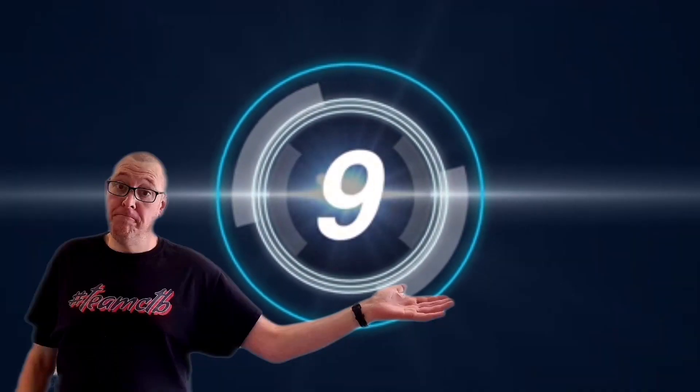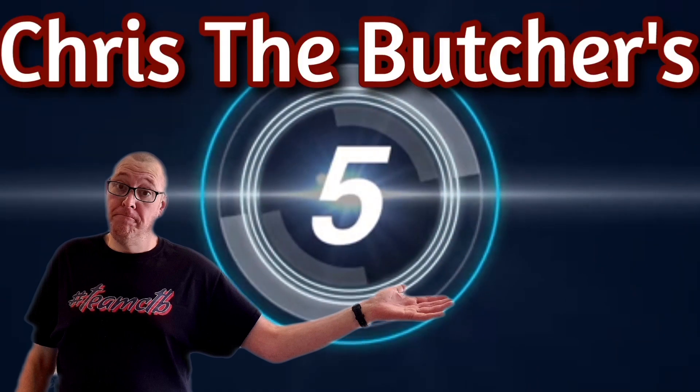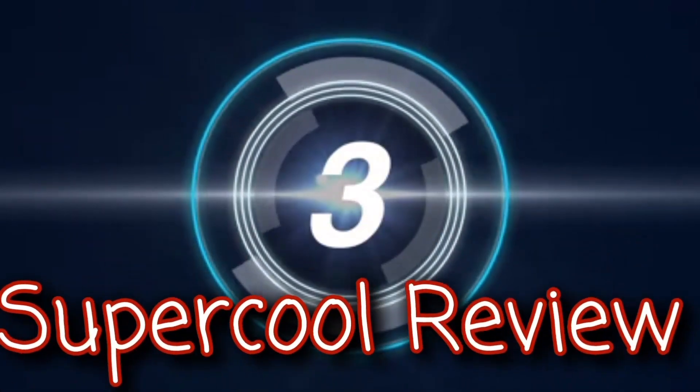Hello my brothers and sisters, and welcome back to another action-packed episode of Chris the Butcher. Whatever time it is in your world, we're having one of these. Ladies and gentlemen, I give to you Chris the Butcher's Super Cool Review.